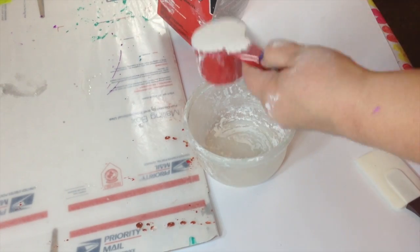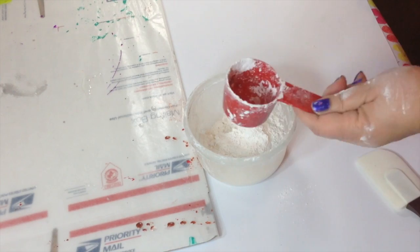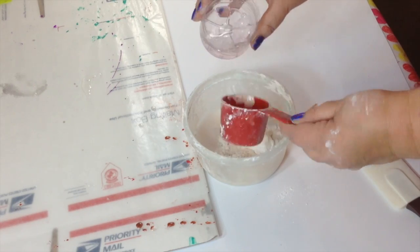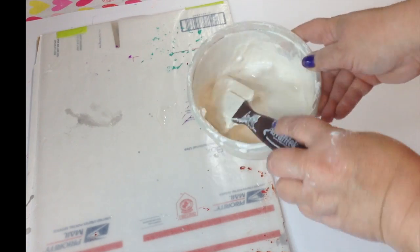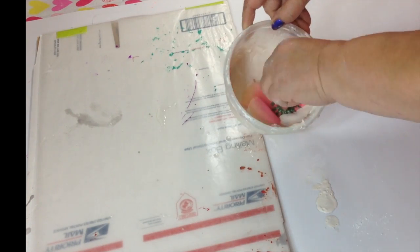Now we're going to mix the plaster. I used two thirds of the plaster with one third cup of water. However, I found out that I needed a little bit more water than that just to get a nice consistency. Then you're going to stir it so it's nice and creamy, almost like a thin pancake batter.